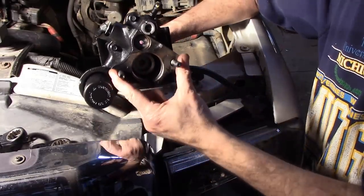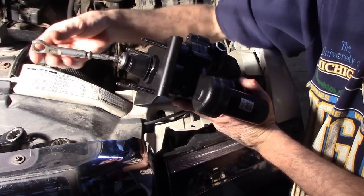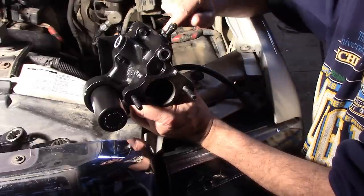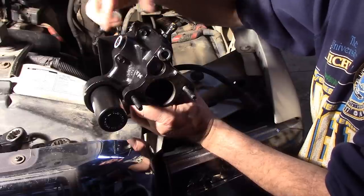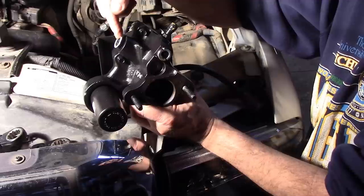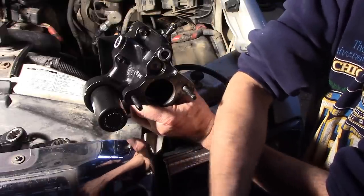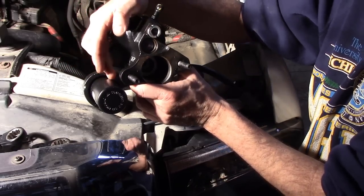This is our replacement hydroboost unit. The two studs on the front are where the master cylinder mounts. On the back, four studs go through the firewall and this rod attaches to the brake pedal. On top there's a fitting where the return line goes back to the pump, and two threaded ports — one is the pressure line coming from the power steering pump, the other is the pressure supply line going to the steering box. Pressure from the pump comes up here first; if you're using the brakes the return goes back to the pump, and at all times fluid flows through to the steering box for power steering. This piece on the side is the accumulator, and that is what is leaking on the unit that's on the truck.